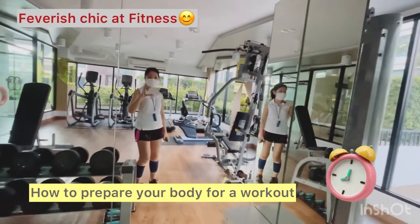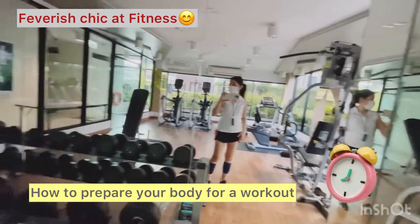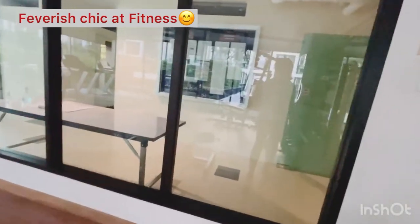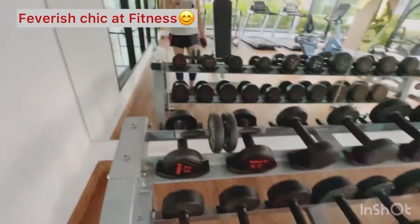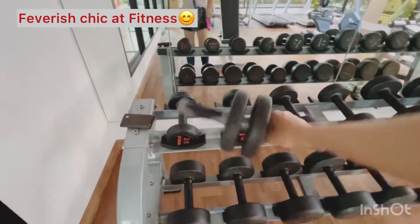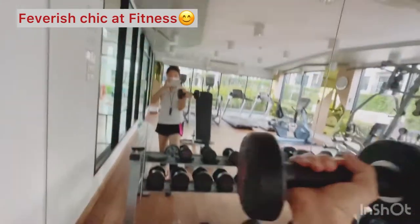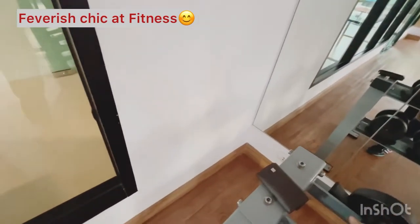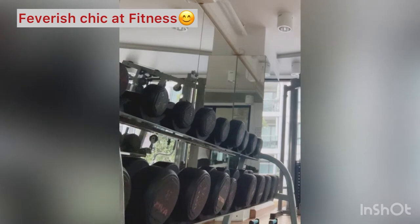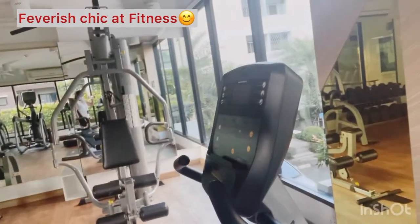Hello guys, today I'm going to share with you how to prepare your body for a workout. It's very easy — you have to warm up first. Warm up is important, especially if you haven't exercised or gone to the gym for a long time. Before starting the actual exercise, it is important to warm up and loosen up the muscles to avoid getting a sudden jolt that could cause injury.